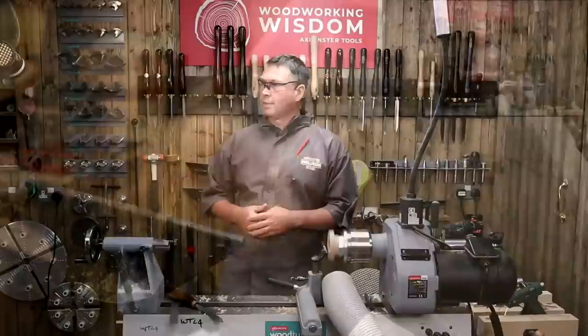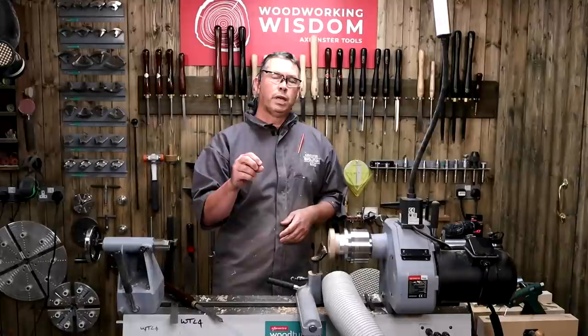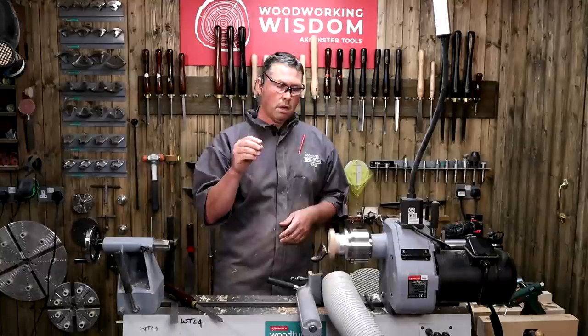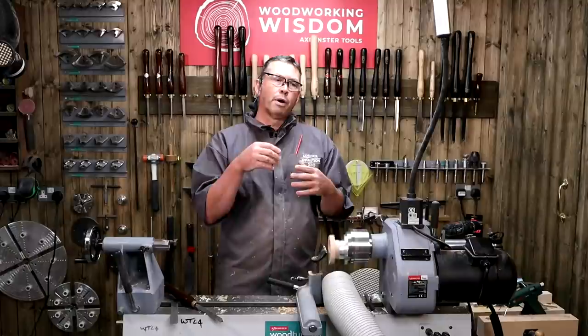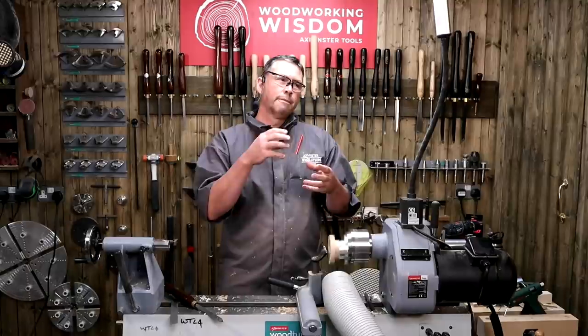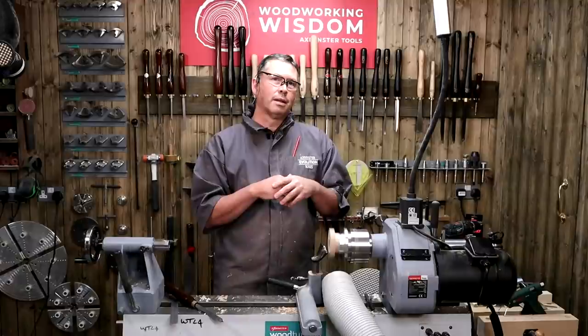Question: does the chuck come with instructions or is it trial and error? Yes, in both counts — it does come with instructions and we are busy putting together some videos and more detailed instructions. But there's also a lot of trial and error, certainly when you start going to what I call the 3D projects. This is flat work, but there are also projects you can do in the spiral staircase style, and every time you get to play with the spiraling chuck you'll get a little bit more understanding of it.